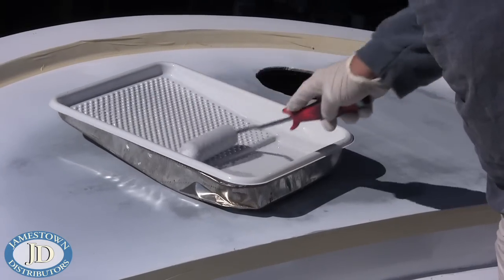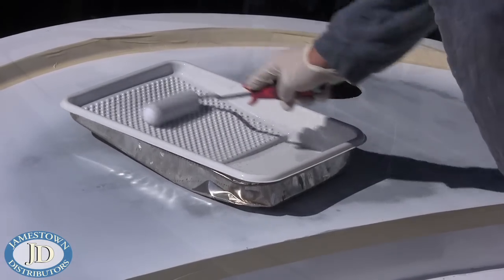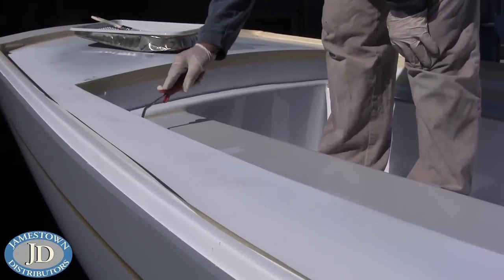Use a paint roller to roll on the paint. In this project, Skip used Interlux Perfection.